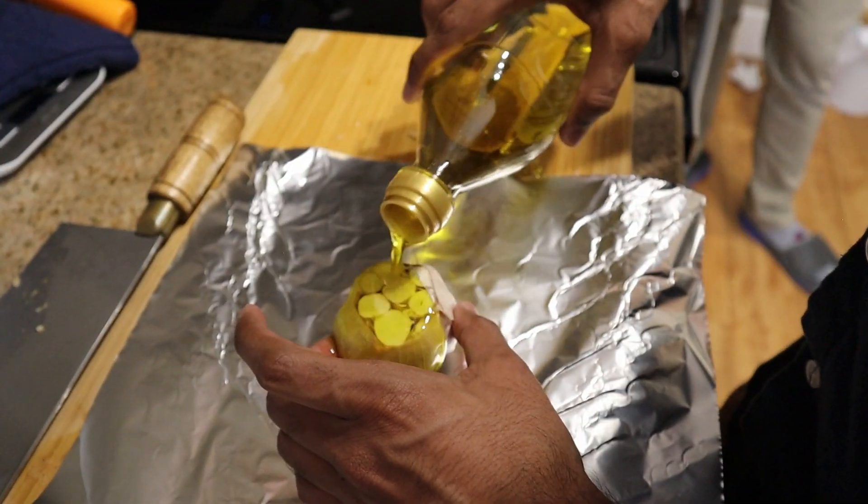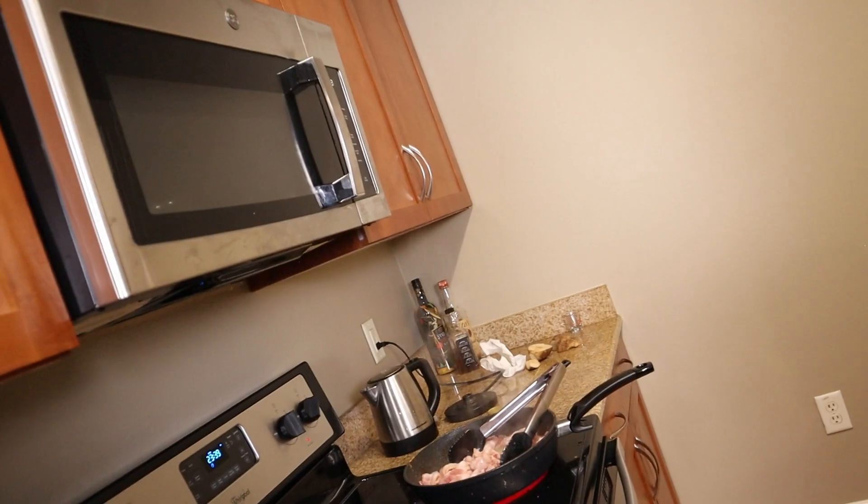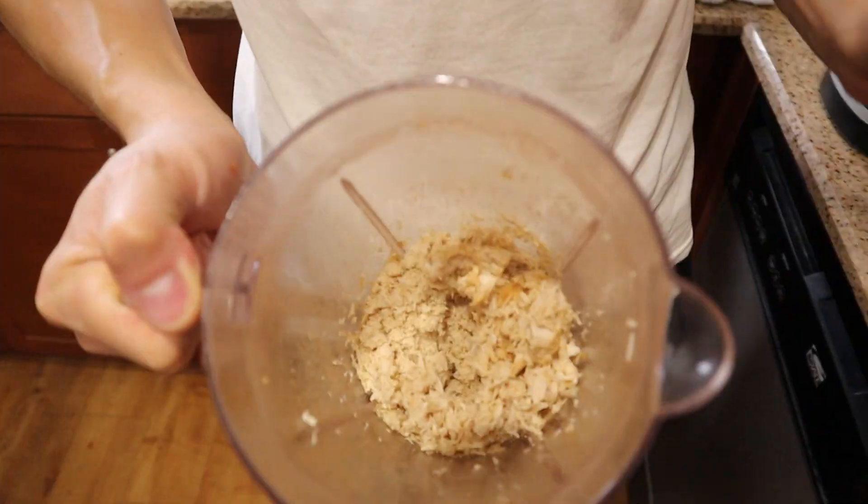Yes sir! We gotta make that sauce though. I think it's time to watch the video — watch after the bacon, or before. I know a good way to shred the chicken though. Hey, that's not bad!